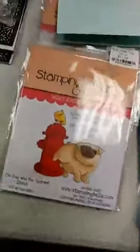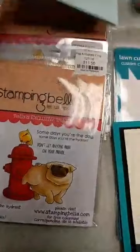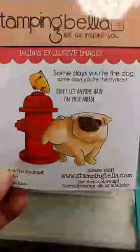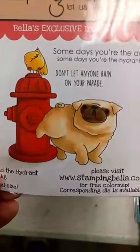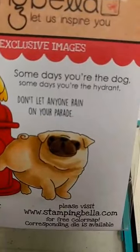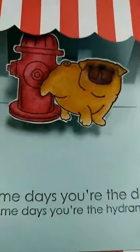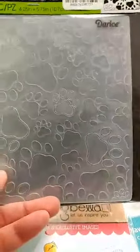Got some things in that we're going to be using in a class in February. This is a really cute stamp set from Stamping Bella — we have the little pug and the fire hydrant, and there are a couple of sentiment stamps in there. There is also a die that cuts out the pug and the hydrant. This is a card we're going to be using that on — it's a card dynamics class next month. When you open it up, the little pug and the fire hydrant pop out. I also got in this paw print embossing folder because we're going to be using it on the outside of our card — it's really cute with all the paw prints all over it.